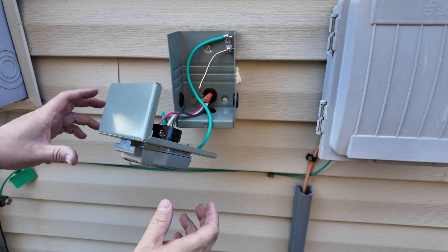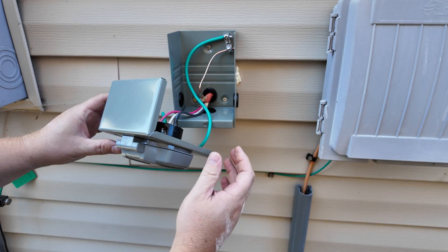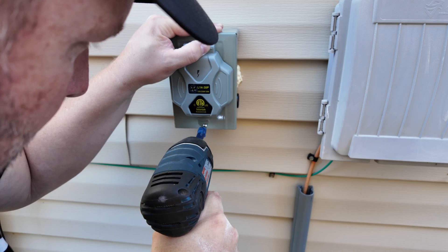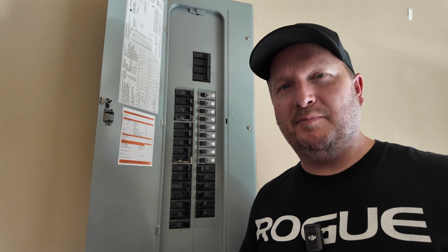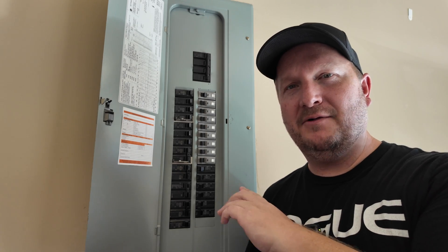Overall this actually looks pretty good — it's nice and flush against the wall. All I have to do now is put the cover on and it should be ready to go. Everything else is from the inside. Now here comes the dangerous part — we're going to dive into the electrical panel.